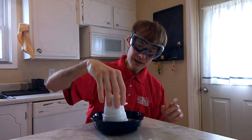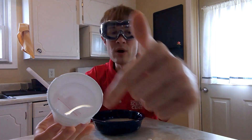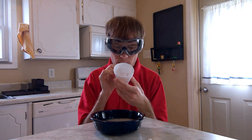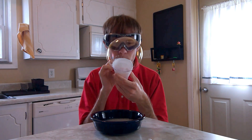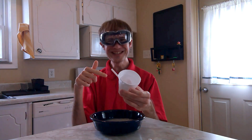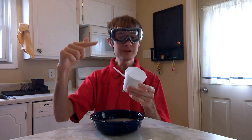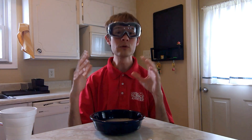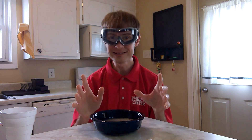Dip the top of your cup into your bubble solution, and when you pull it out, make sure there's a bubble on top like I have here. Now all you have to do is add some air. Did you see that? That bubble was almost as big as my head, and I was able to make some great observations about it. The surface of a bubble looks clear from far away, but if you look closely, there's a lot to see. Try it out for yourself.